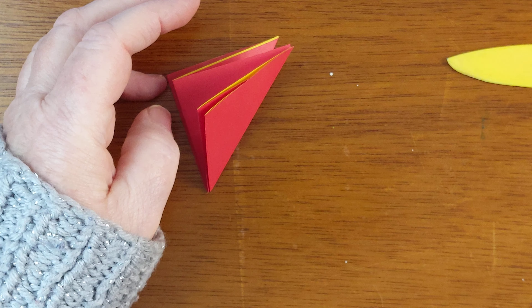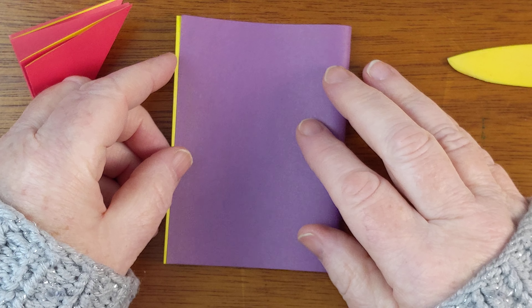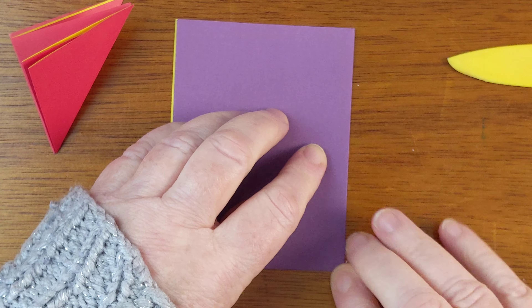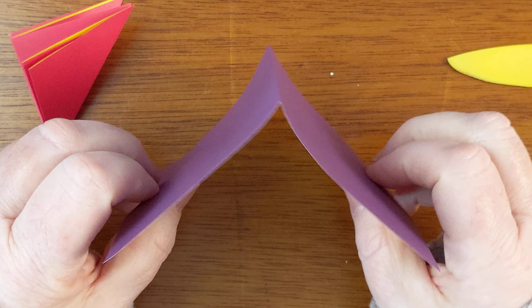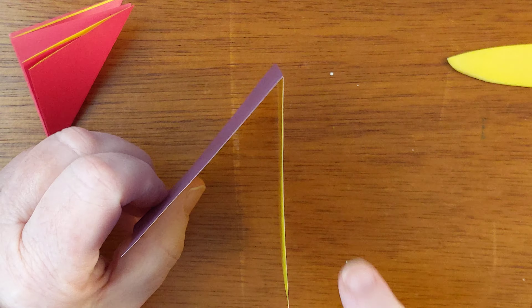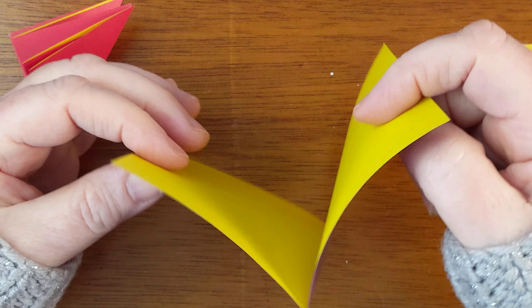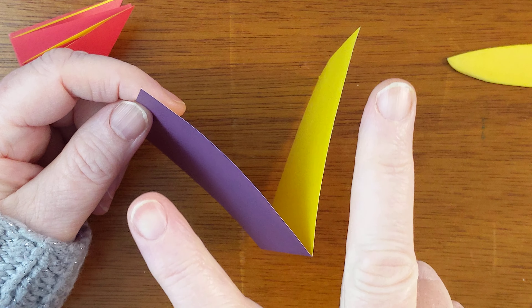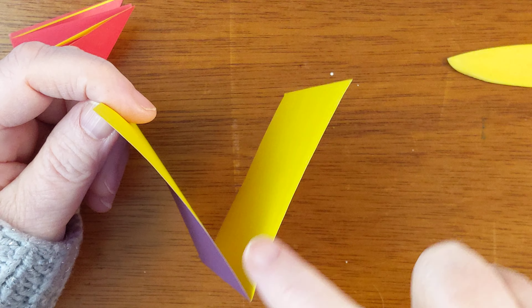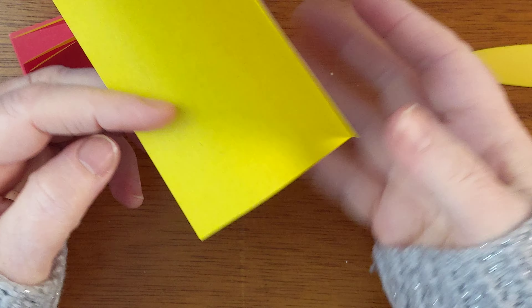It just occurred to me we haven't really talked about mountain folds and valley folds. This is a mountain fold because it looks like a mountain, but if you hold it like this it's a valley fold — because it looks like the valley between two mountains. That's all that is.